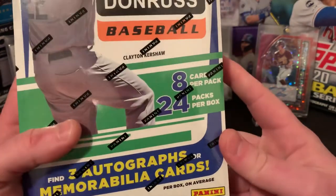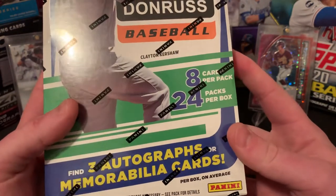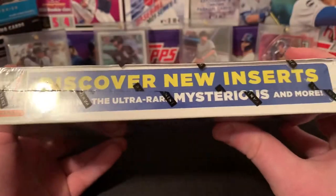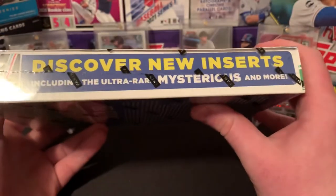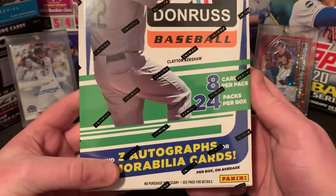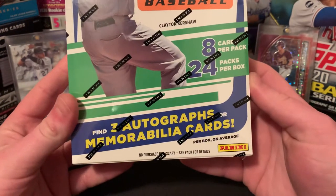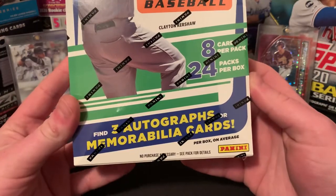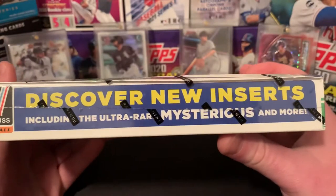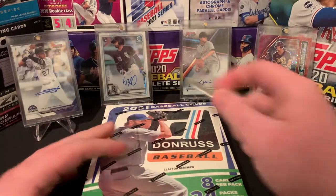So in this, obviously it is the Hobby Box, just came out today. Was very stoked to get this at my LCS, Mike's Stadium Sports Cards. I think it was $139, so not terrible. Definitely excited to see what's inside. We're going to have 24 packs in the box, eight cards in each of those packs. And really what I'm excited about is what's here on the bottom — find three autographs or mem cards. Hopefully we get three autos. That would be sweet. Discover new inserts, including the ultra rare, mysterious, and more.